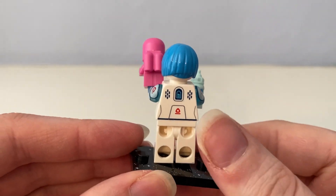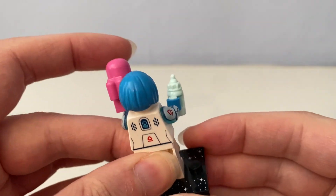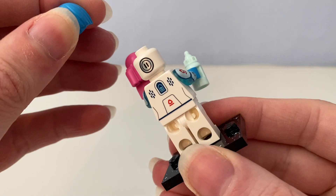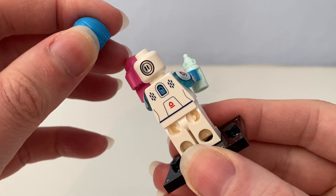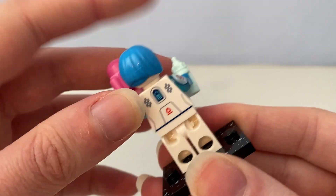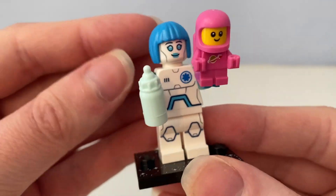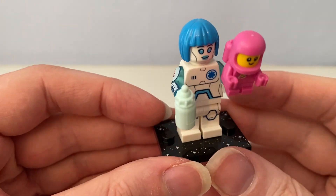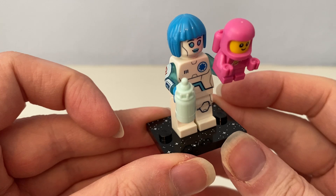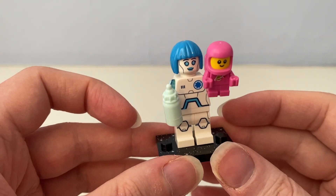She's holding a baby's drink bottle and she has blue hair. The back shows the battery on the screen, and the back of her head has this speaker thing at the back.